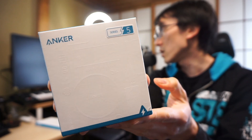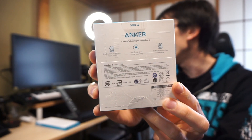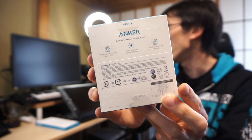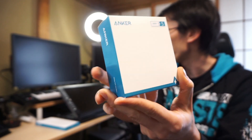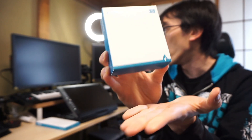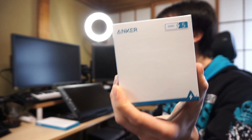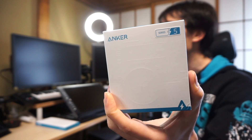This is the packaging of the Anker Series 5 — the PowerPort 3 2-port 100 watt charger. This is basically the limit of USB-C and it took quite a long time for this to come out. But finally, a 100 watt charger that can actually be provided through a single port. It's quite unusual to find a charger that delivers 100 watts out of a single port, and that's what the Mobile Studio Pro needs.